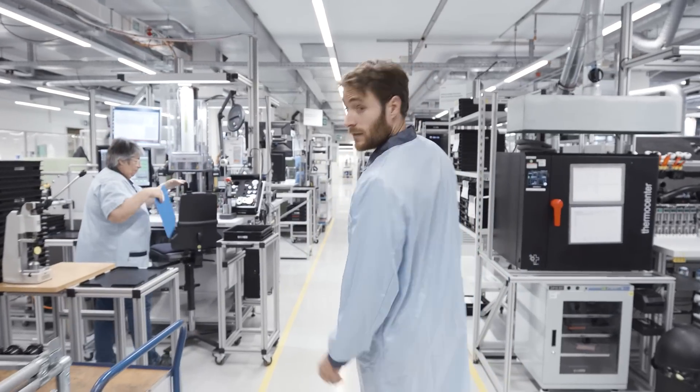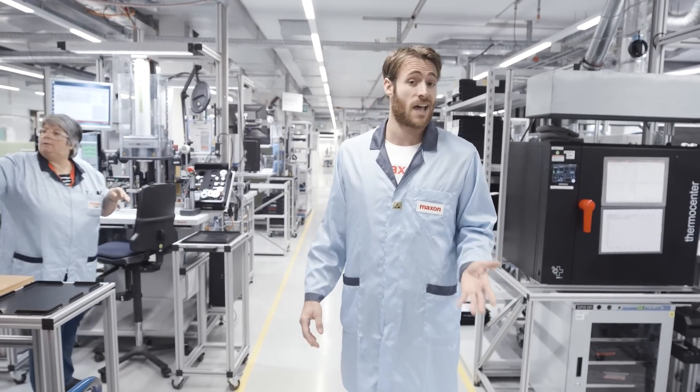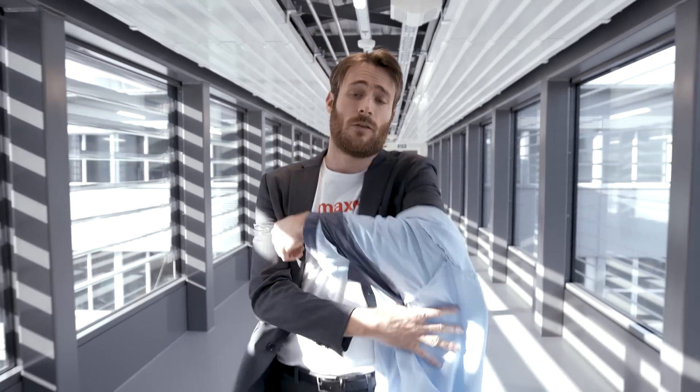Hello everyone and welcome to the Maxon Headquarters at beautiful Sachsen in Switzerland. Today we would like to introduce our latest products. This is one part of our manufacturing facility where we produce high precision systems for customers all over the world. Production isn't the only thing we do here. We also design, develop, engineer and test the drive systems, right here behind me in our laboratories.